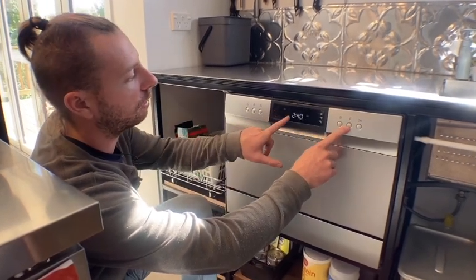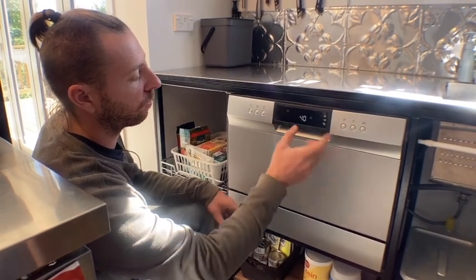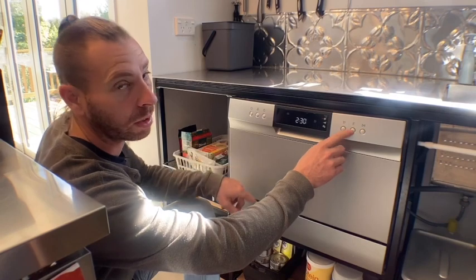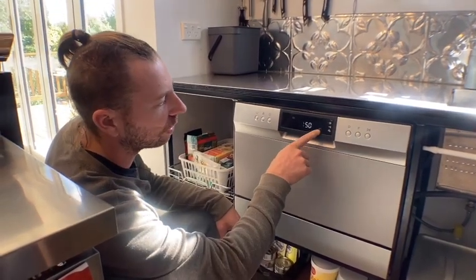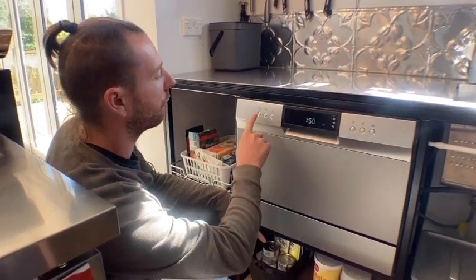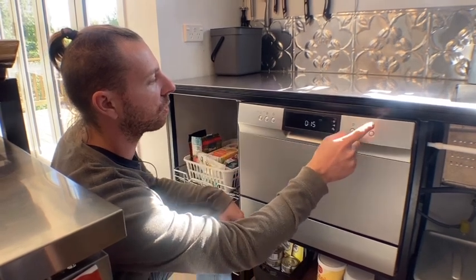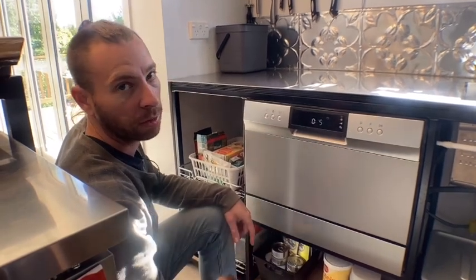Over here we have a function button where you can add different functions to the program you choose. There's a pot function if you want to put a big pot in, a dry function so it also dries everything at the end of the cycle, and a timer cycle. That's just the play button. So what you do is turn it on, pick your program — we do 30 minutes — then hit start, or you can set the timer first and then go.